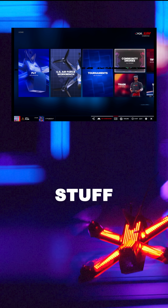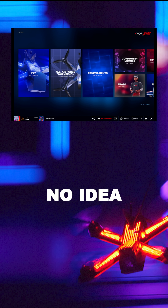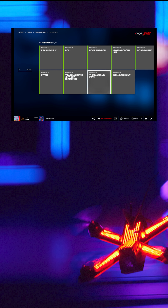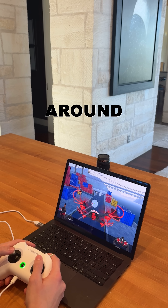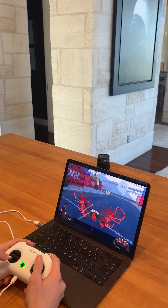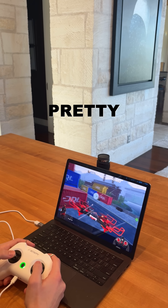There was a bunch of stuff in the simulator but I had no idea what any of it was, so I just went with the beginner training playlist. I sat there and played for probably around 30 minutes, and at the beginning it was extremely hard but by the end of it I think I did pretty good.